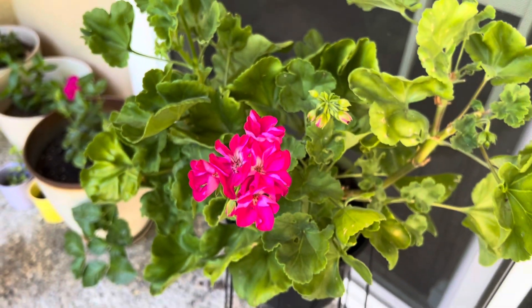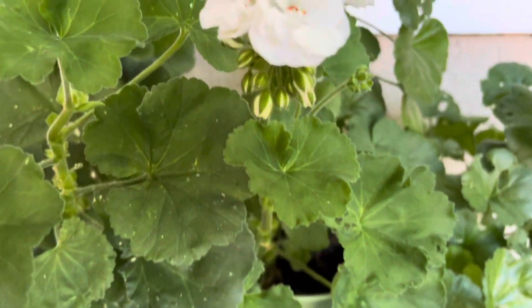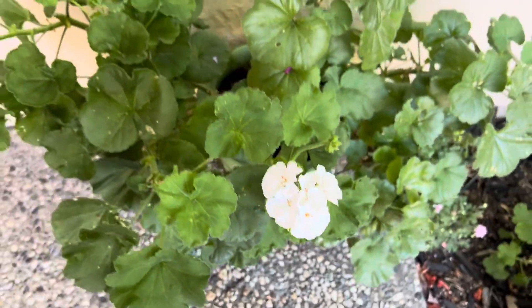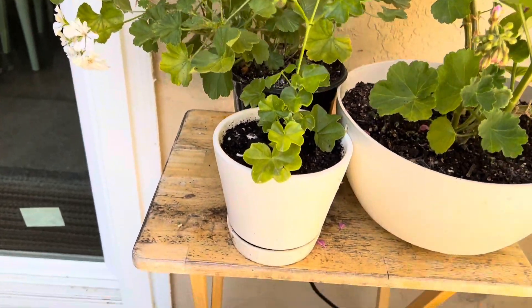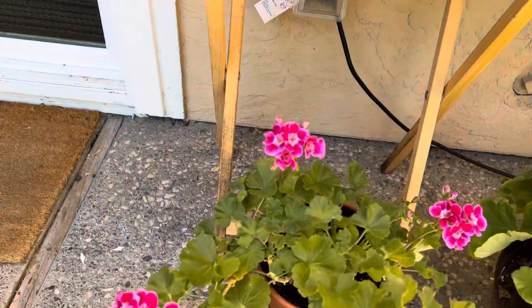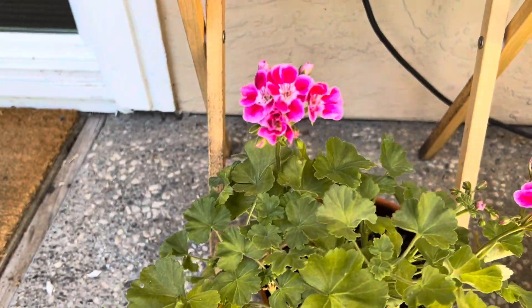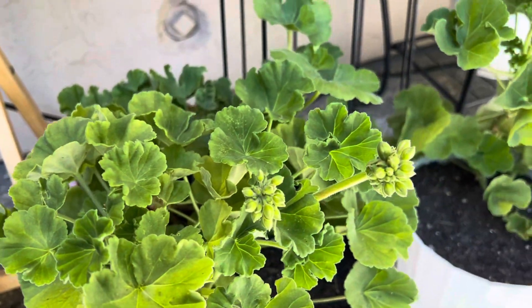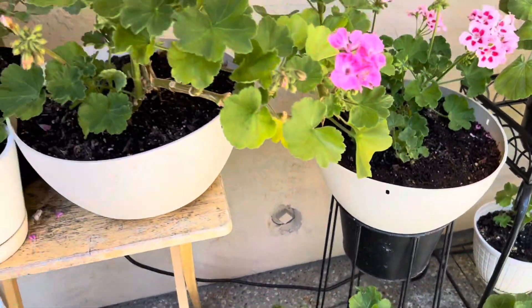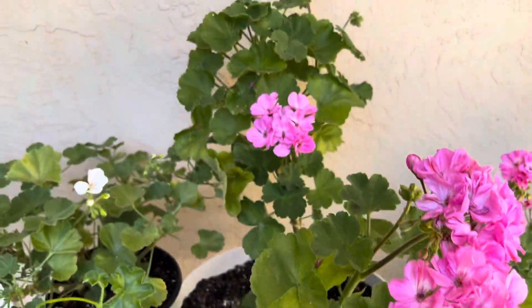Hello everyone, today I would like to share a small video with you regarding geraniums. We all love geraniums, and especially I love to grow them in California — here they really grow well and it's easy to maintain when you have a busy schedule. One specific thing I want to share with you is about summer.